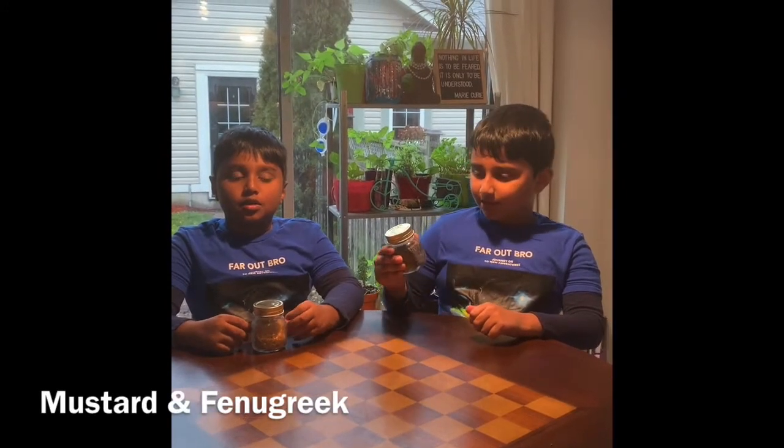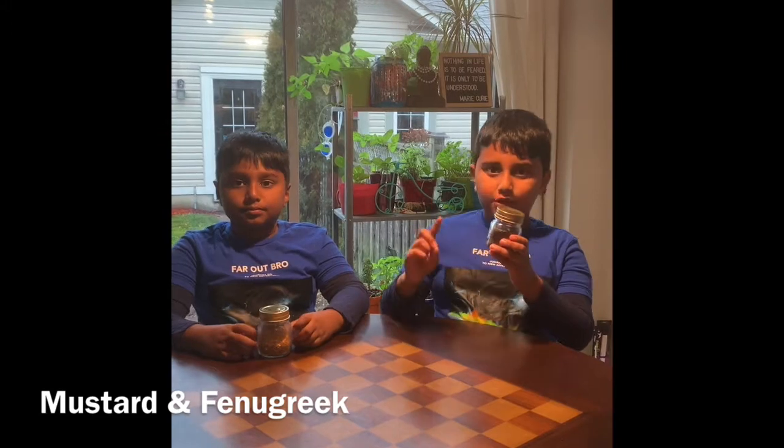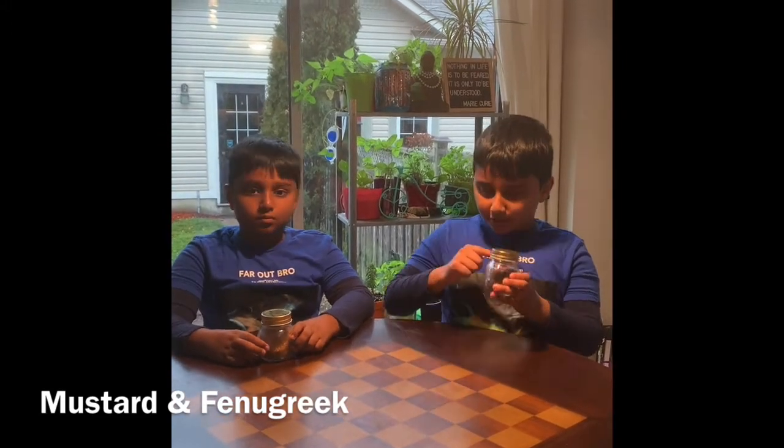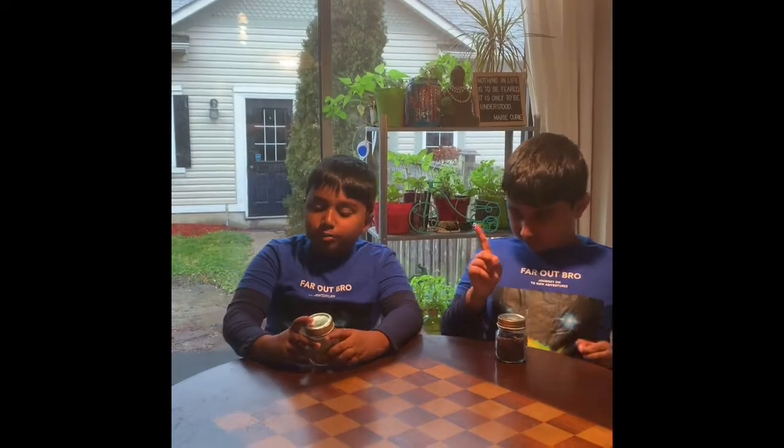Today we're going to show you how to make healthy microgreens in your home. We're going to be growing healthy microgreens from two spices — mustard and fenugreek. These spices are from my mom's kitchen.